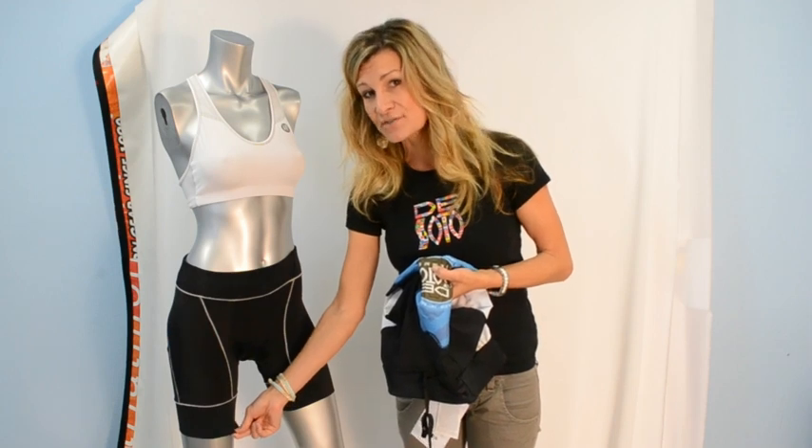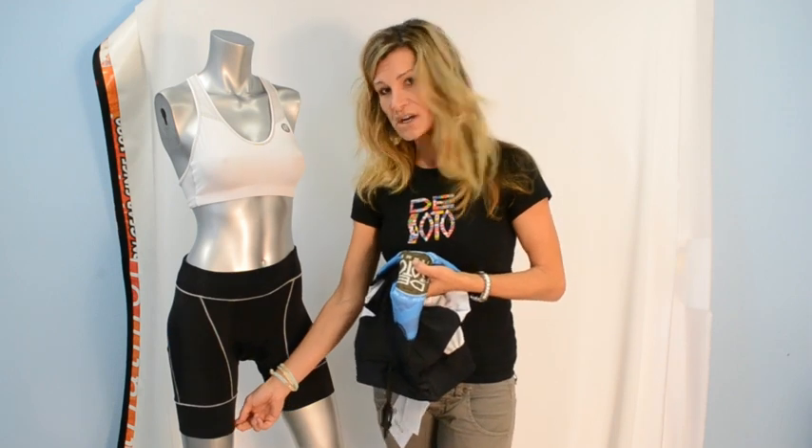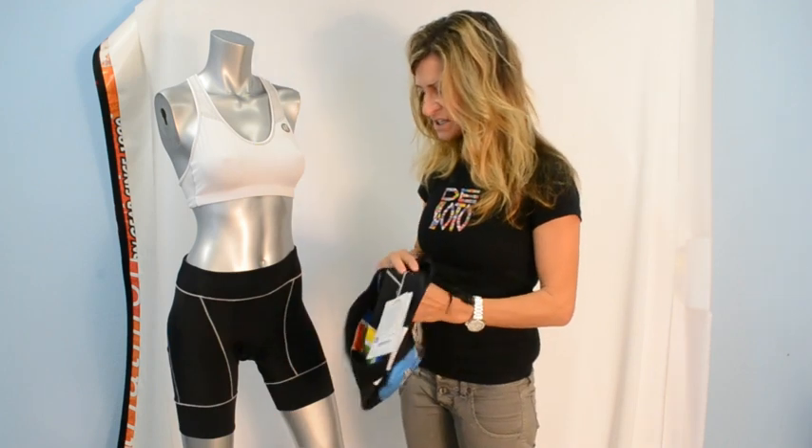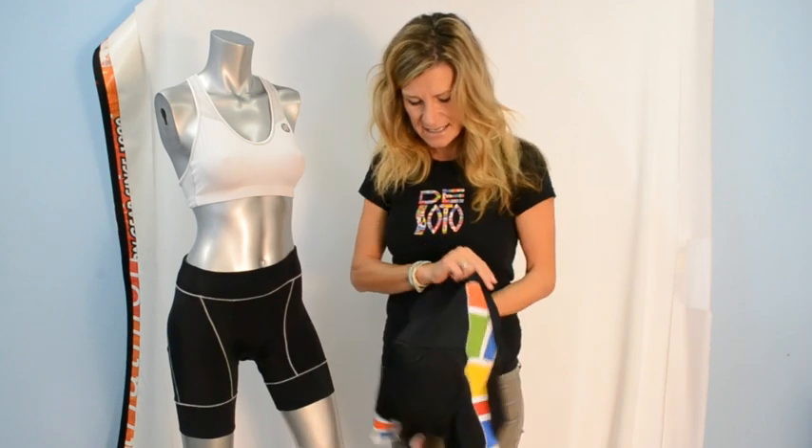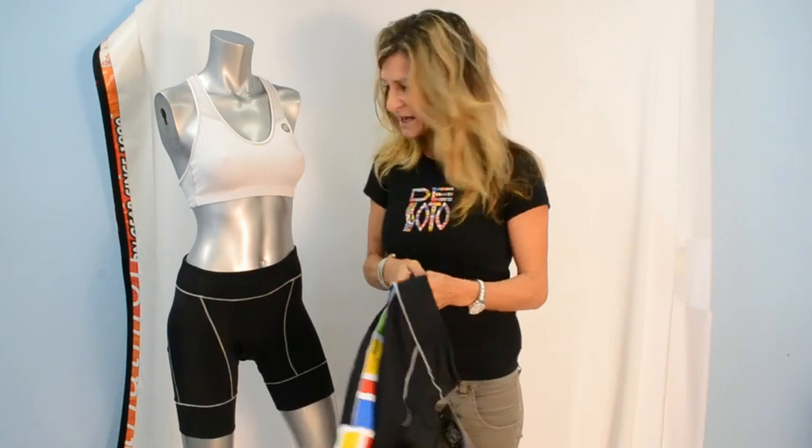No leg grippers, as we never ever have used leg grippers. Don't worry — it will stay in place. Additionally, we have 3 pockets on this short: 2 side pockets and a larger back pocket, great for carrying a shell, a wind vest, or a foam roller as well.